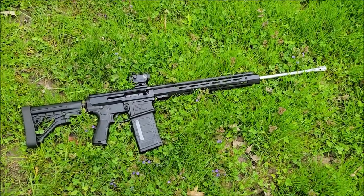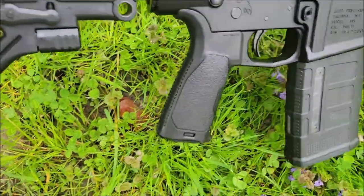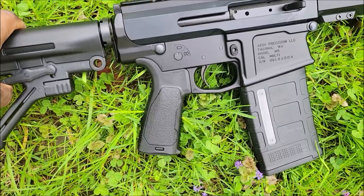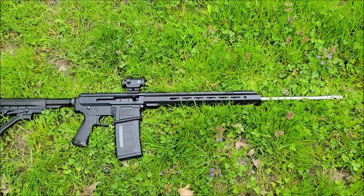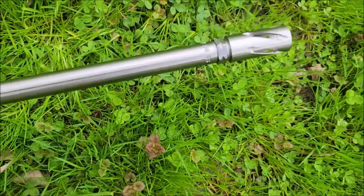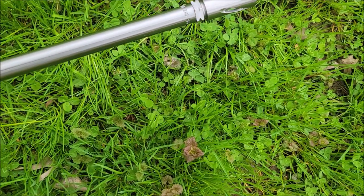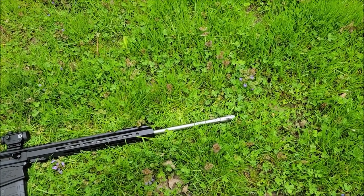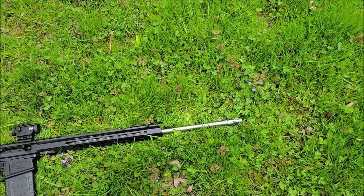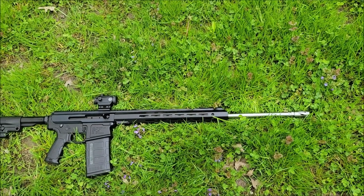This thing is very long, and that's with the buttstock collapsed. When you bring the buttstock out, it's even longer. I can also suppress this — I'm going to try the R9 suppressor on here and see. With the suppressor on, that adds about another 6 inches, so it would be damn near a 30-inch barrel total.